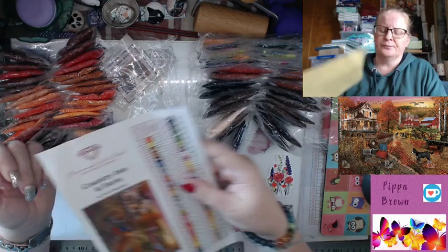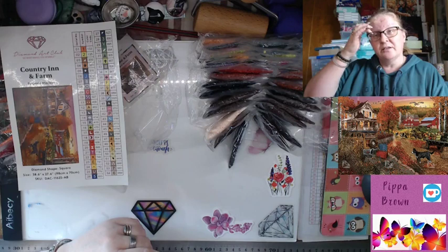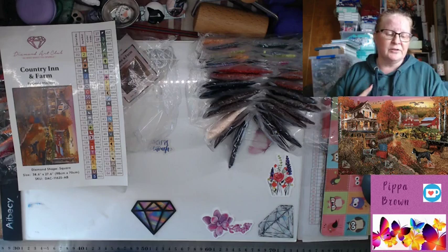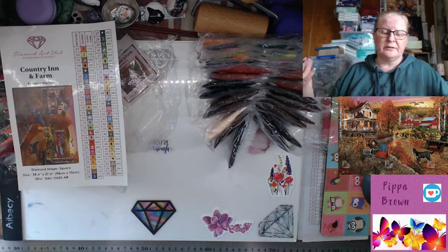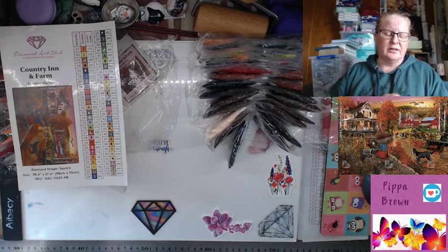If you'd like to see more Diamond Art Club unboxings, the playlist will be at the end. There's also a non-Diamond Art Club playlist if you want to see other unboxings on my channel. If you're interested in this painting, please use my link — if you're a brand new customer to Diamond Art Club I'll get an affiliate commission, otherwise they'll see where the traffic's coming from. They are in stock at time of recording, so check them out.